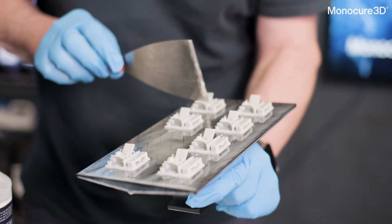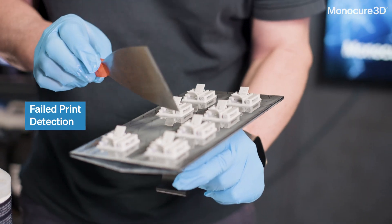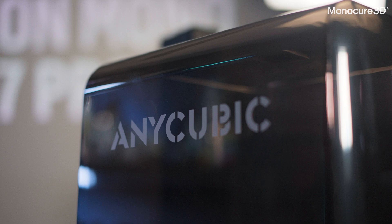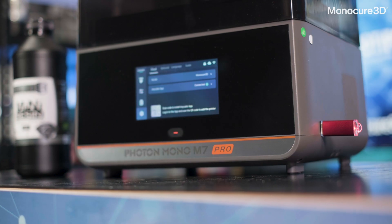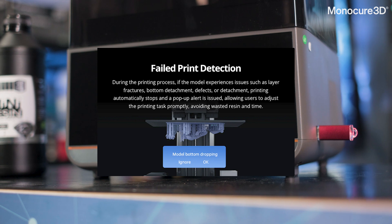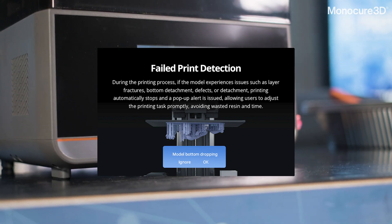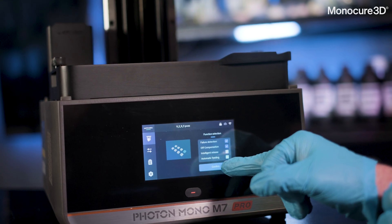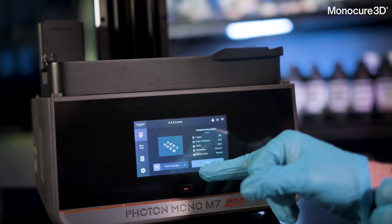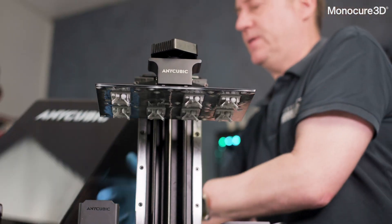Let's talk about the failed print detection. If you've been in 3D printing for a while, you'll know how frustrating it is to have a failed print — it's a waste of resin and time. With the M7 Pro, Anycubic has really stepped up by introducing an intelligent monitoring system that claims it can detect failures in real time. During the printing process, the printer actively checks for issues like layer fractures, bottom layer detachment and other print defects. If the system detects any of these problems, it automatically halts the printer and triggers a pop-up alert on the display.